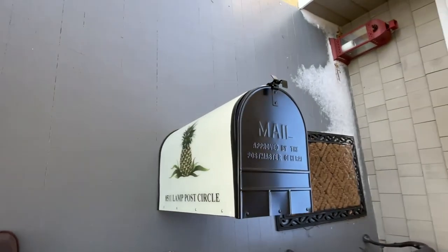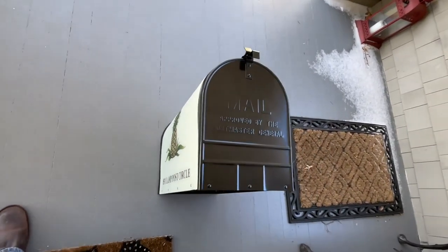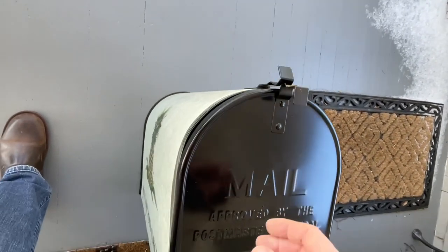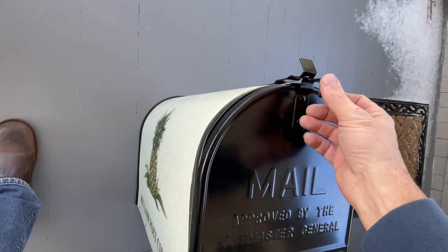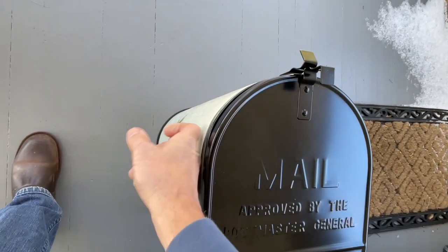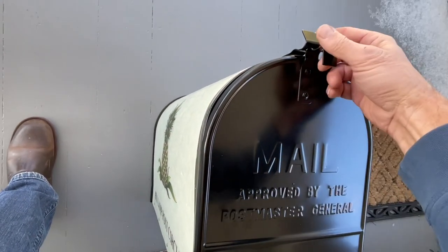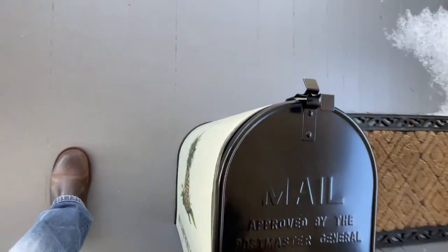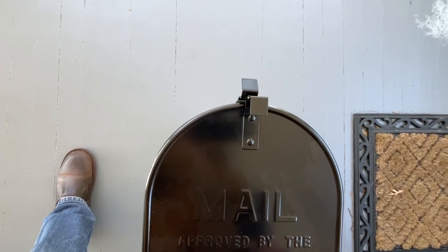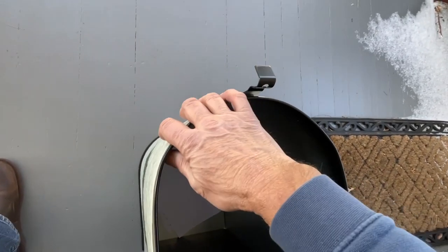This is a Bakova mailbox that did not arrive in perfect condition. It has a couple of issues. The first is that the door is not aligned well — you can see where the outside of the body of the mailbox is relative to the outside of the rim of the door, so it doesn't sit well, and the latches don't line up.